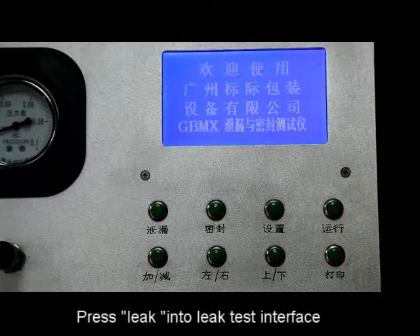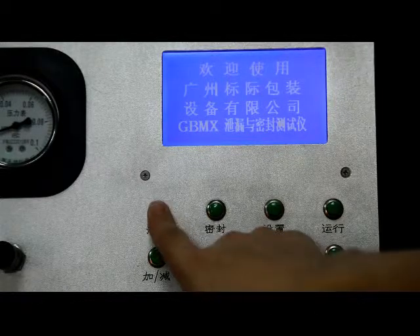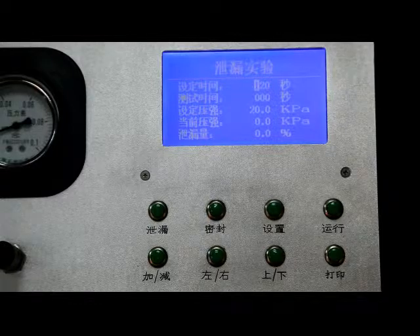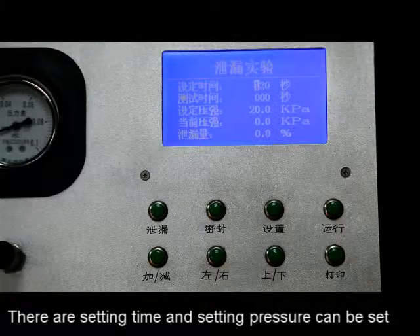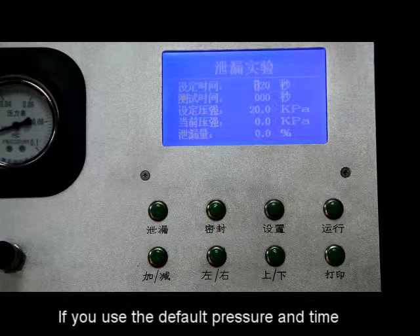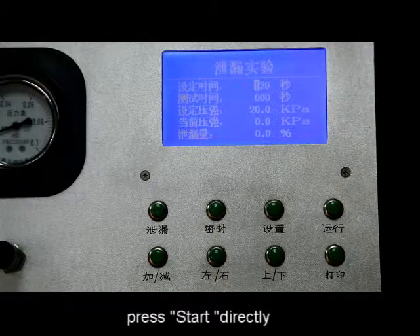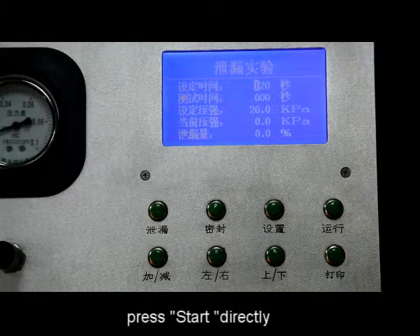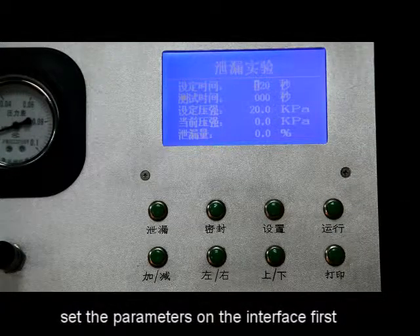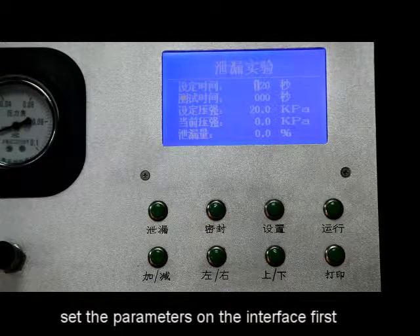Press leak to enter the leak test interface. There are setting time and setting pressure that can be set. If you use the default pressure and time, press start directly. If you need to change the setting pressure, set the parameters on the interface first.